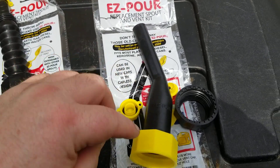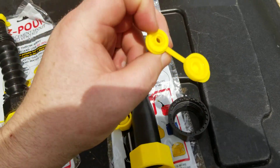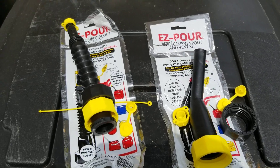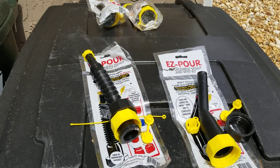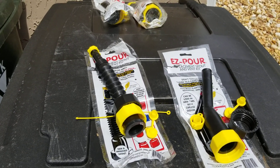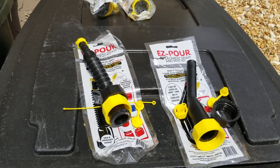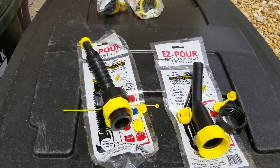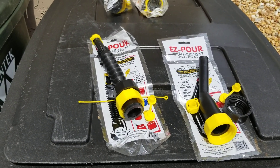Each comes with a cap, two threaded nuts — one coarse and one fine thread — and a half-inch vent. These fit cans from 2009 and earlier and most gas cans in general. There are only a few they don't fit, and you can check their website to confirm compatibility.